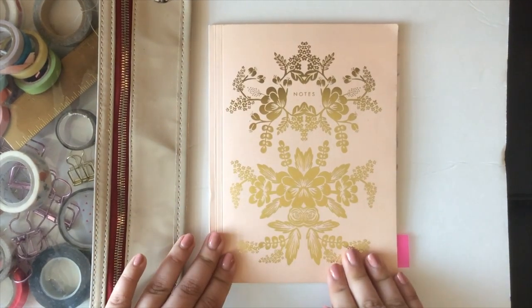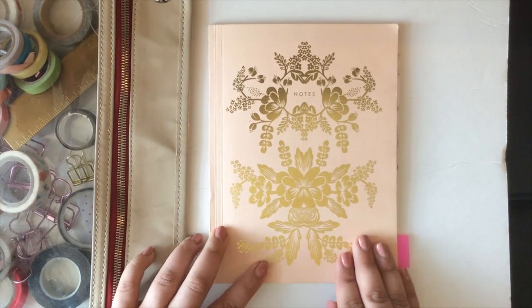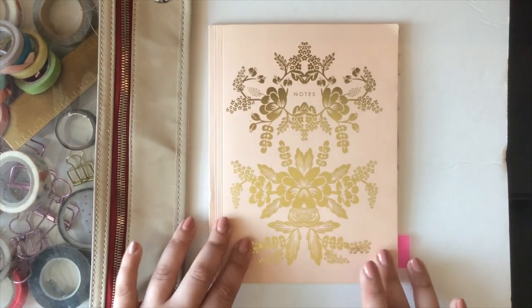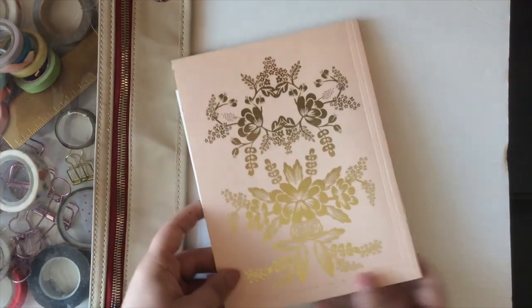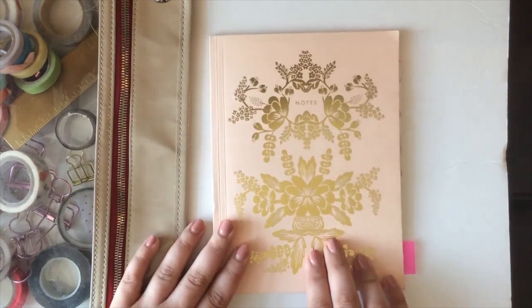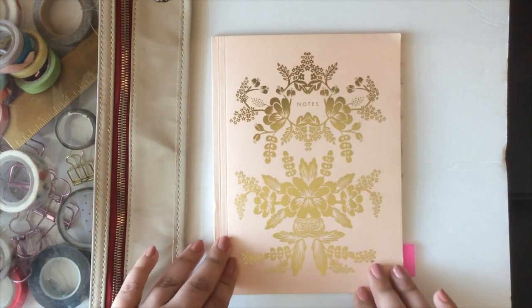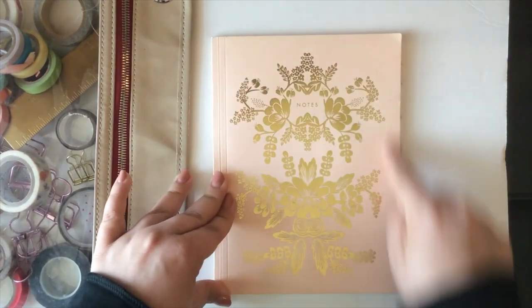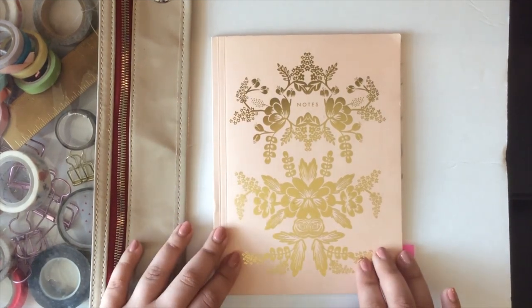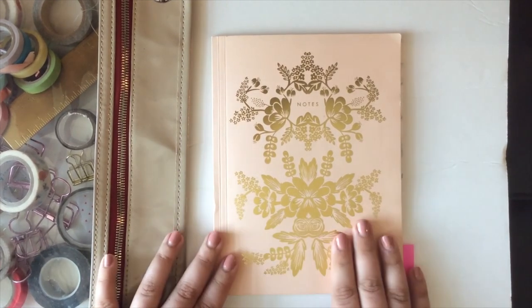Let me show you guys what I'm using for my bullet journal. This is a Rifle Paper Company notebook — it's absolutely beautiful. It's kind of a blush pink color. Let me show you the back — it's just stunning. It came in a pack with a yellow version as well. My plan is to somehow frame this when I'm done with the notebook, and use it for artwork — I hope to upcycle it.